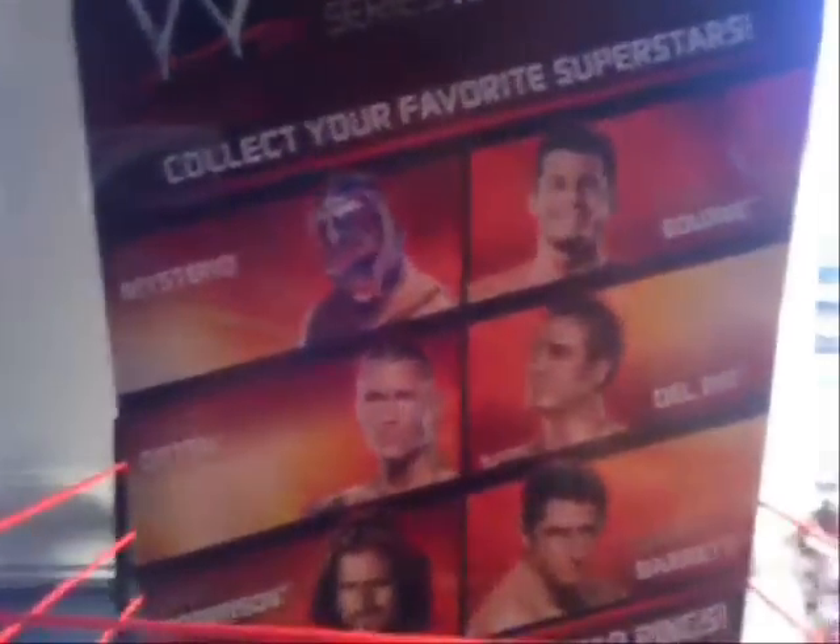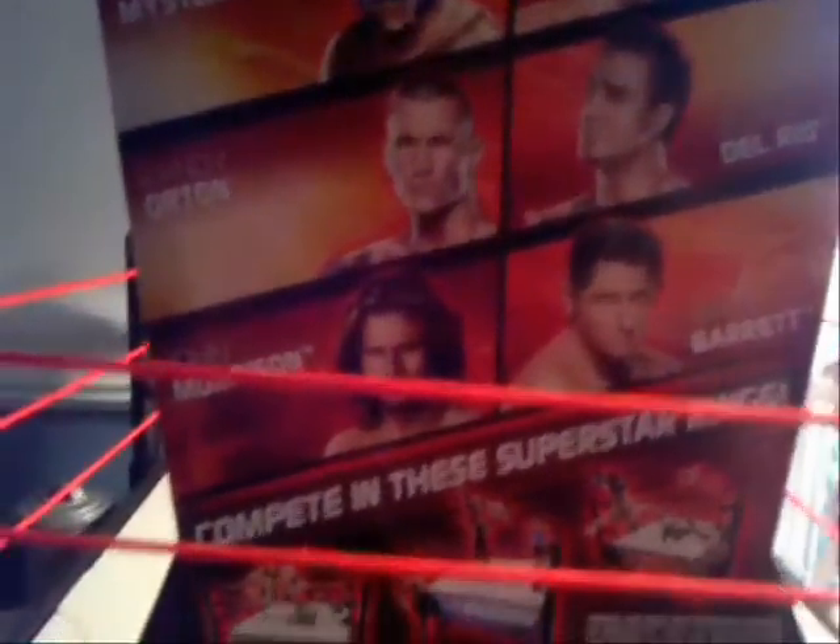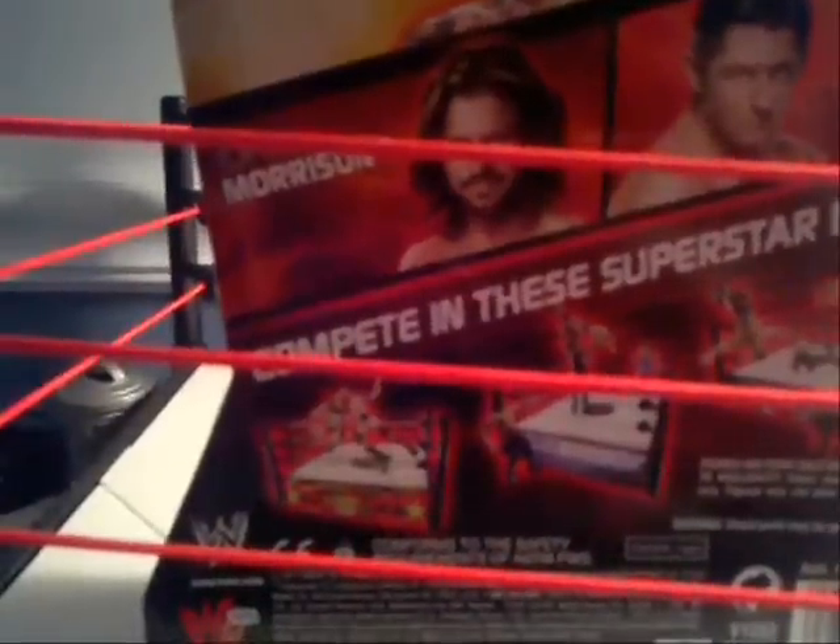On the back of the carding it shows everyone in the series including Rey Mysterio, Evan Bourne, Randy Orton, Alberto Del Rio shown here, John Morrison, and Wade Barrett. It also shows some rings that you could buy along with this figure - SummerSlam, SmackDown, and Raw.